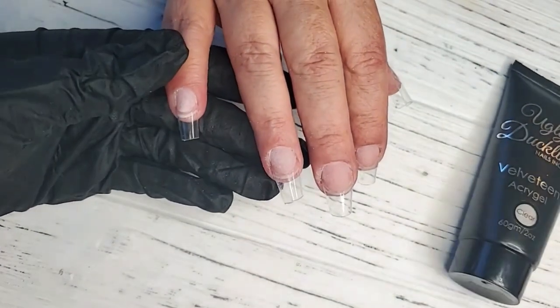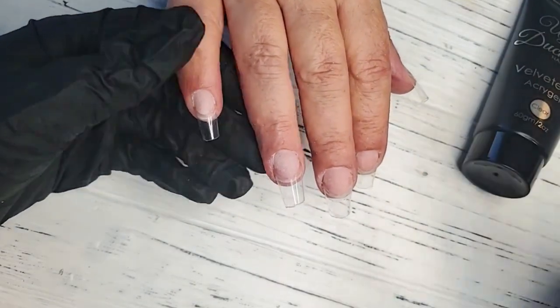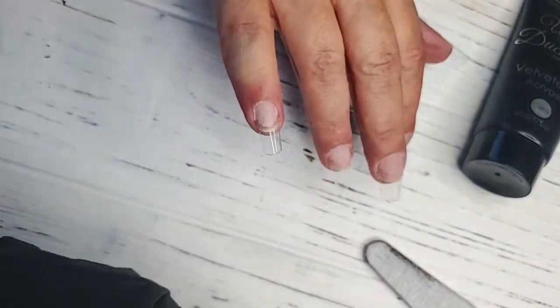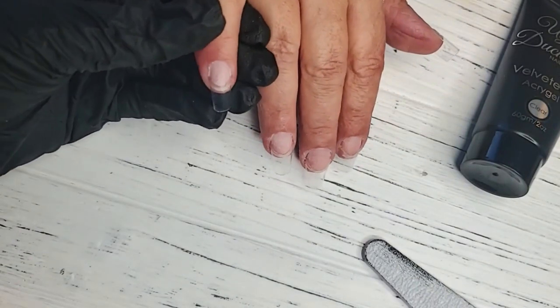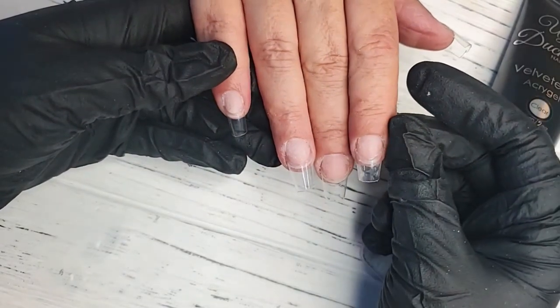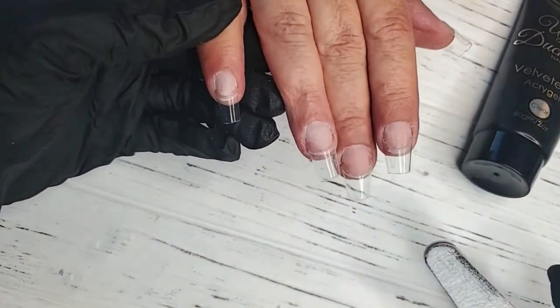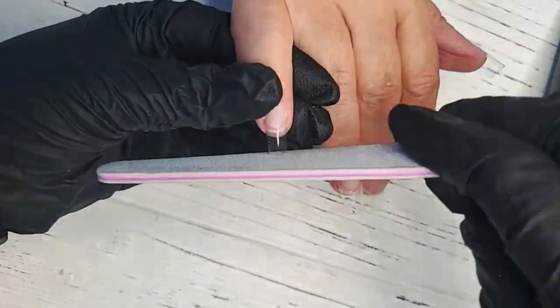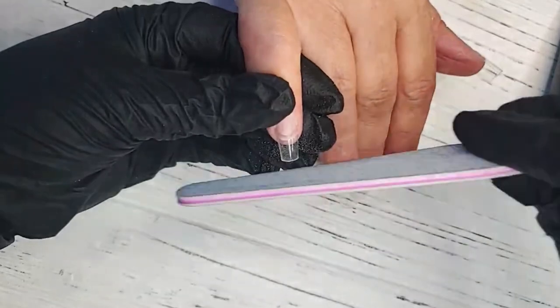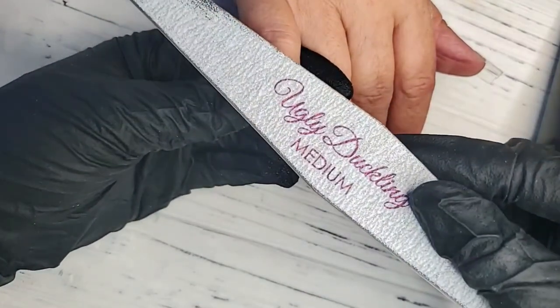I have Mother Duck on here with me — she's going to help answer some questions. I'm going to go ahead and start finishing prepping the tips. The tips I've used are our premium fit tips. They come in a 500 pack as well as a 200 pack. These tips are made from a very high quality plastic, so there's no risk of splitting or shattering, and it's very, very clear as you can see. These tips are a great option to use with any of our core systems.